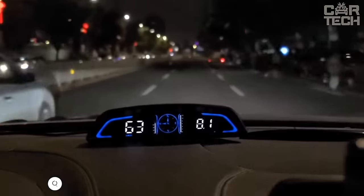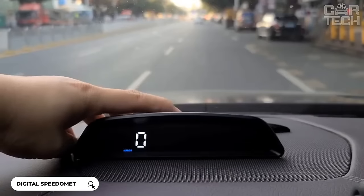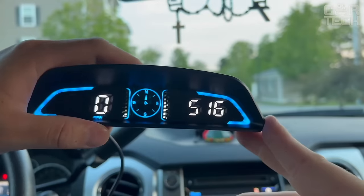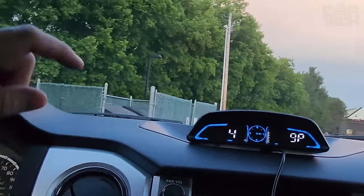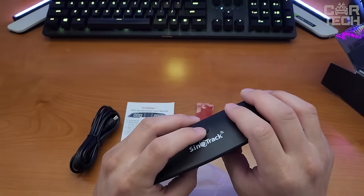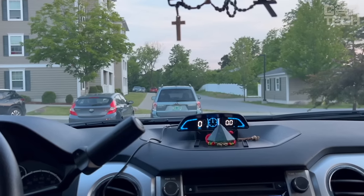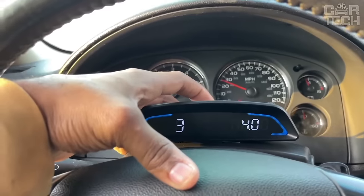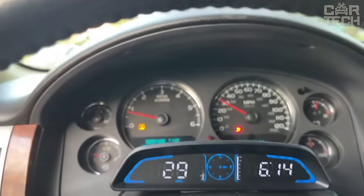The GPS speedometer has a large 5.5-inch screen that displays speed, travel time, mileage, direction, and more right on the windshield. It provides useful features — speed and driver fatigue alerts to help you drive safely. The display automatically adjusts brightness for day or night driving to see the screen clearly. It utilizes advanced technology such as dual-core processing for smooth and fast data updates. Operation is simple with a single button — just press to switch between different data display modes. You can also access the settings menu to customize the settings.